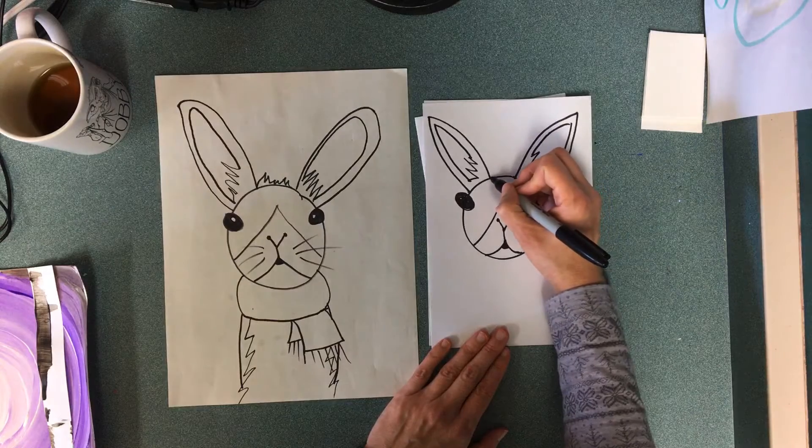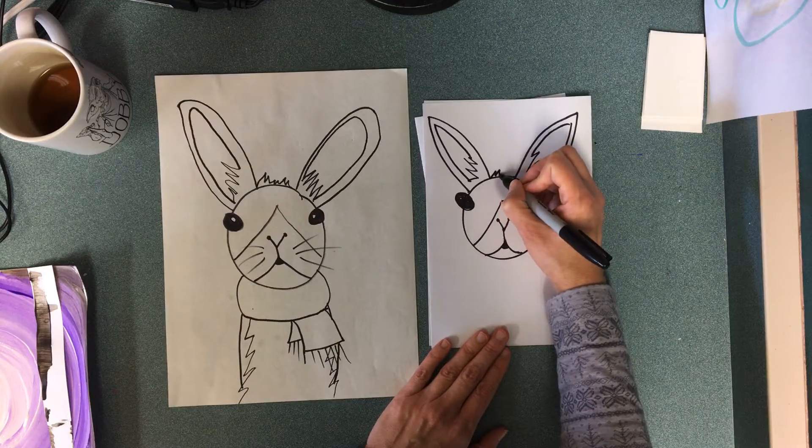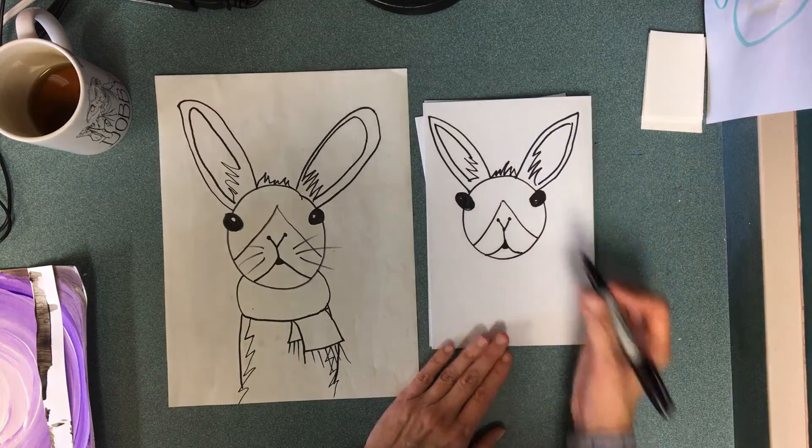On top of his head you could put hair, you could put a bow, you could put a top hat — you could put all kinds of things.